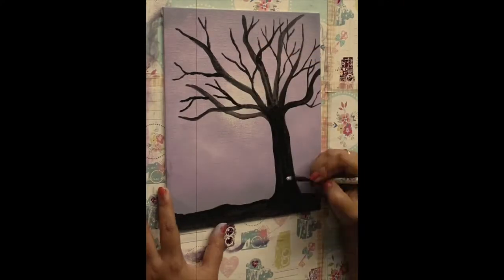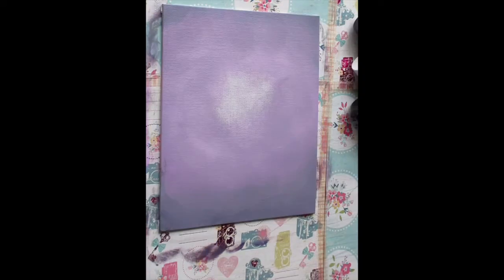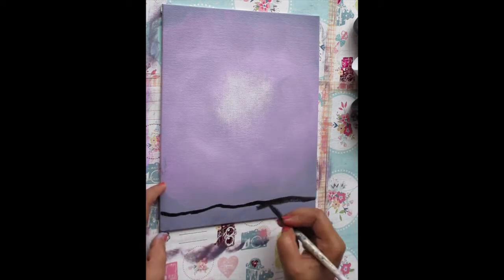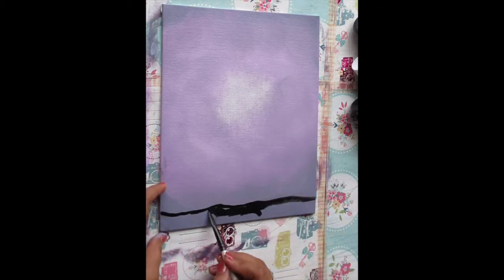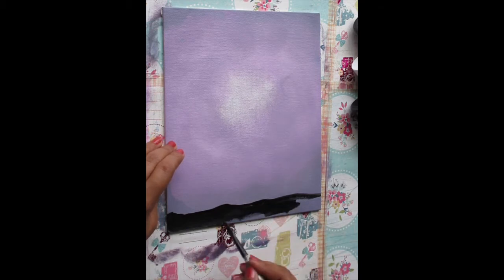Now let's get started painting this beautiful tree. I have my canvas here and I'll quickly make the ground using black — just fill it in with the black color. I'm using Mars black paint and my 3 by 8 inch brush.